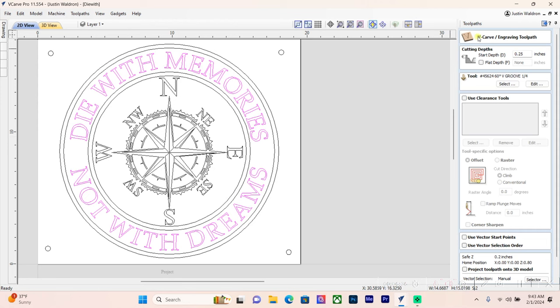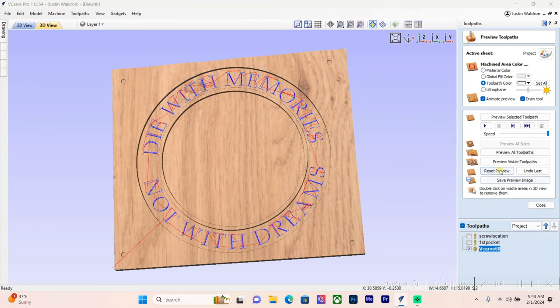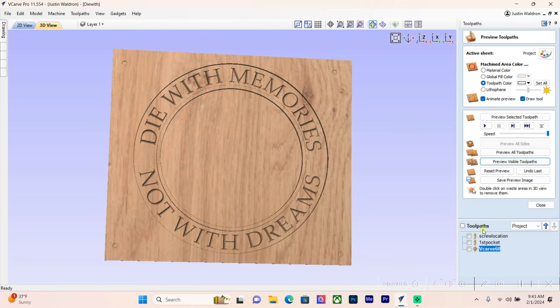Now in the V-carve toolpath, we set the start depth to 0.25 inches — matching how deep the pocket is. We'll label this 'V-carve,' use the 60-degree bit, and calculate. Previewing shows our saying is now carved down inside that pocket.